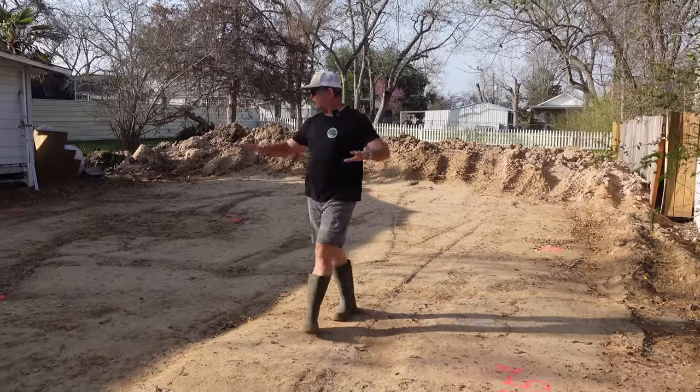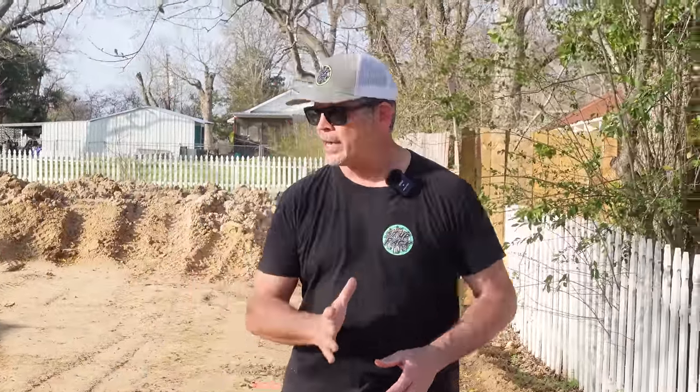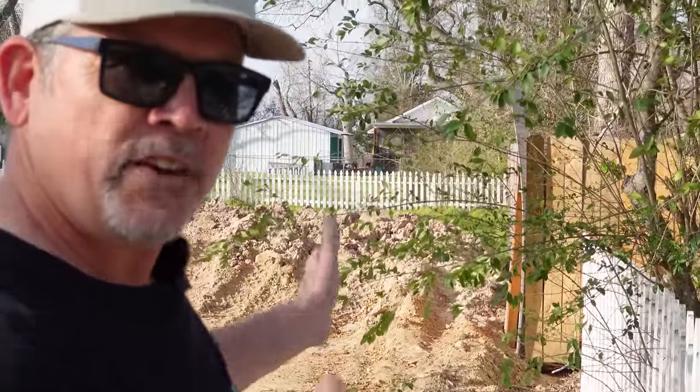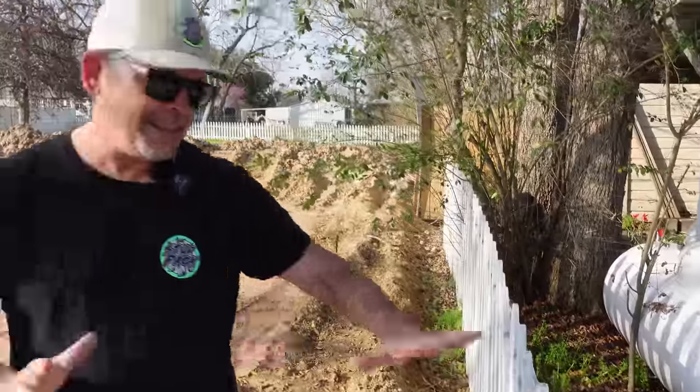Now that we have our head wrapped around this pad and know it's gonna work, we're getting closer to setting some form work. But we can't just start driving stakes — we need to know where to put our structure. The plans are very specific. Our plans say this side of the fence is the property line — we had it surveyed. We've got the white picket fence and the six-foot wooden fence with a little dog leg, and that wooden fence is about a foot and a half on Jordan's property, but it's not in our way right now.